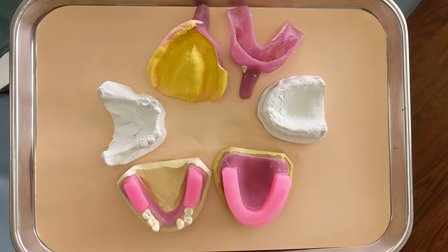Hey, Dr. Rich here. Welcome to part three of making a set of dentures. If you're new here and you missed parts one and two, I'll leave links to those down in the description.